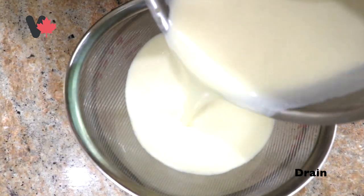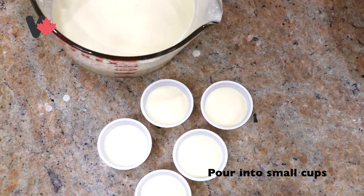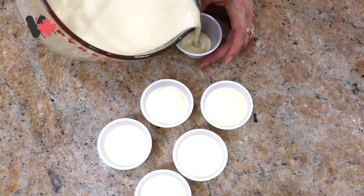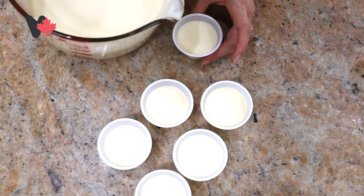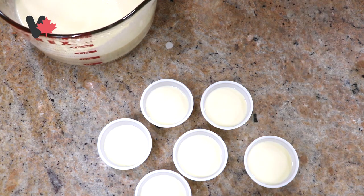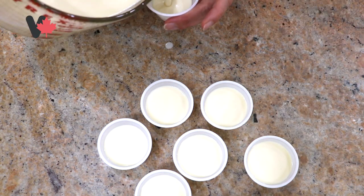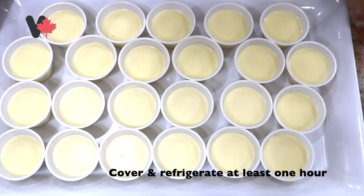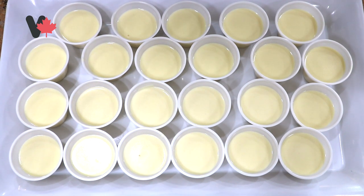Then use a strainer to drain the mixture so it's smooth — dùng rây cho nó mịn lại. Pour into small cups — chế vào trong 1 cái cup nhỏ. Cover and refrigerate for at least 1 hour until set — đậy nắp lại và bỏ vào tủ lạnh ít nhất 1 tiếng đồng hồ để nó đông đặc lại.